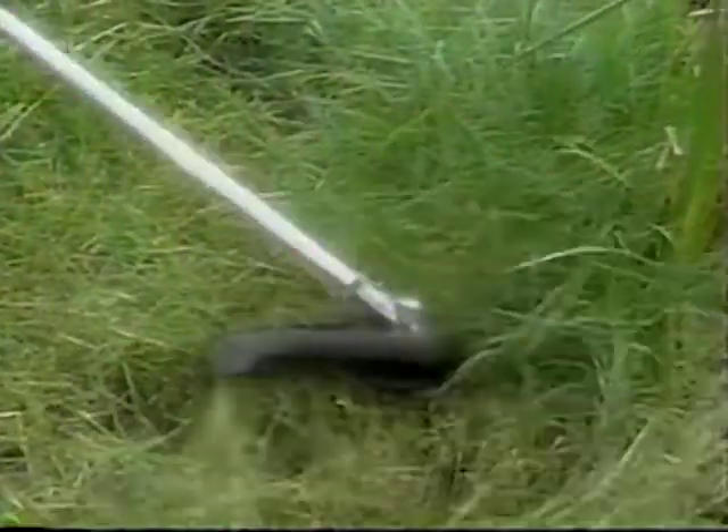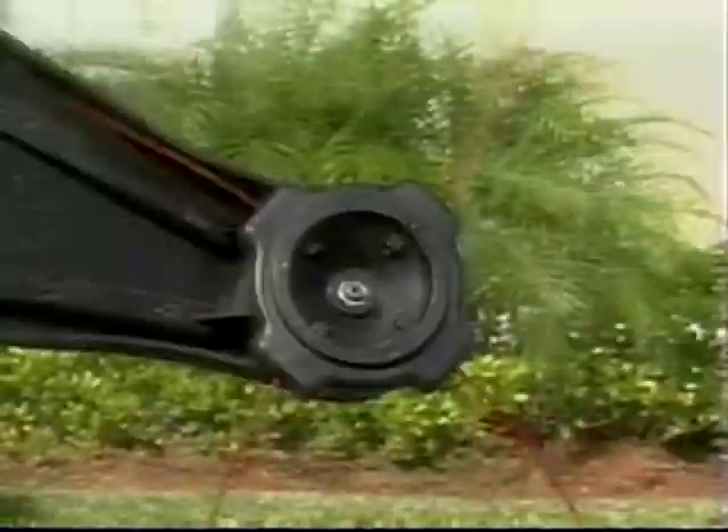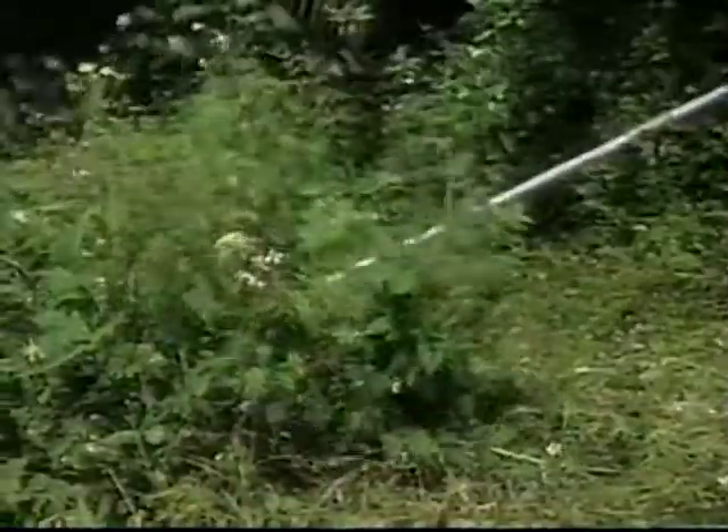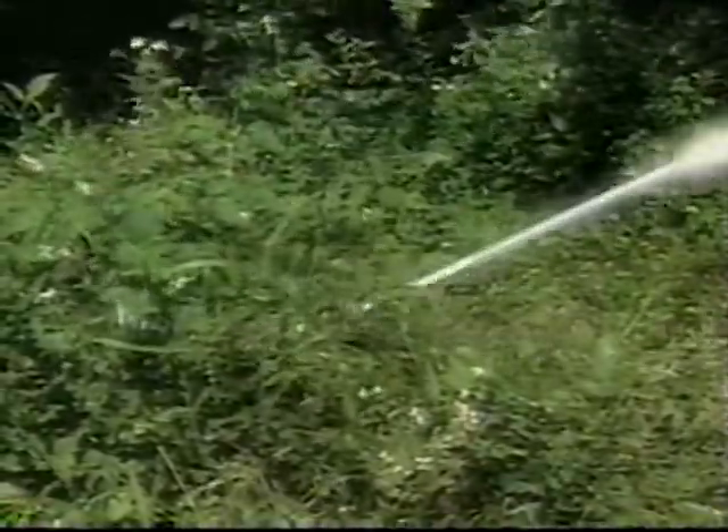Did you ever see a trimmer go through tall grass this easily? And try tackling thick weeds like this with your flimsy old cutter line. Load & Cut comes with super tough .130 trimmer whips. How tough are they? So tough they can actually turn your ordinary trimmer into a powerful brush cutter.